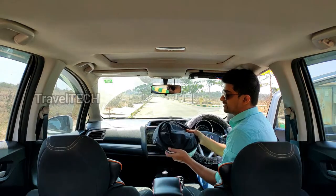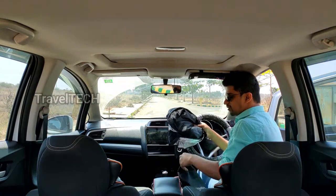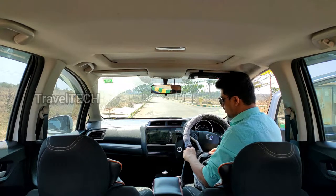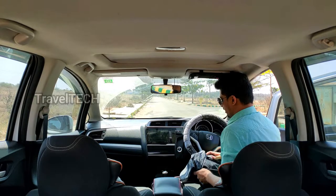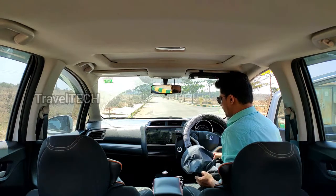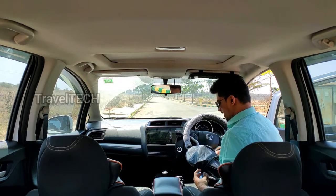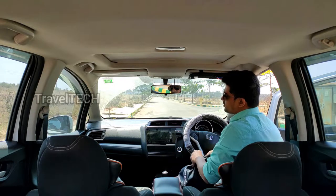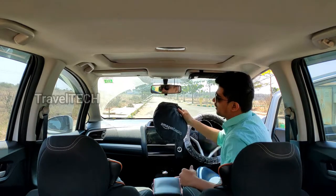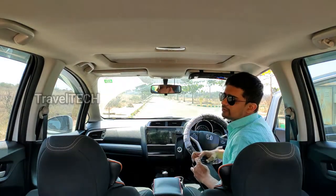It took less than 30 seconds and the big windshield cover is now back into a small circle. You can put it back into the original cover — just press on the steel wires a bit and snugly fit it inside. It goes in very fast, and once inside the cover you can throw it in the boot for next use. The prices do vary, so go ahead and check the link before the price changes.